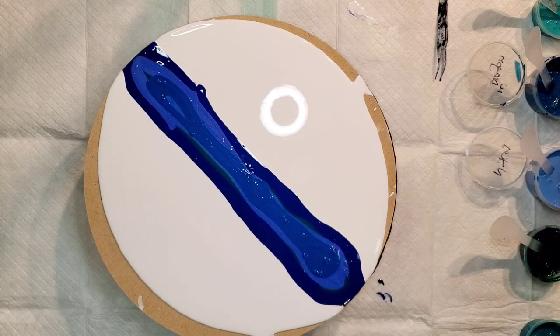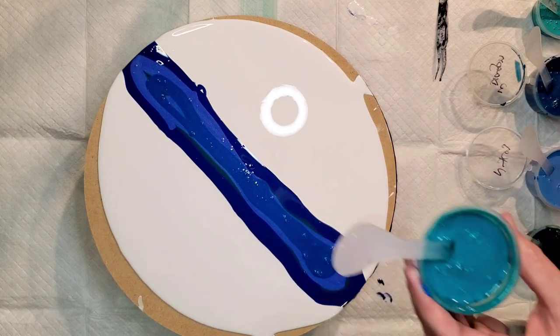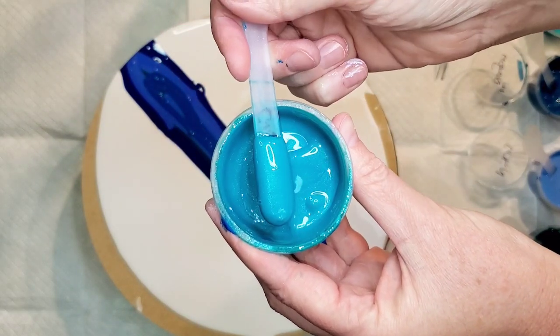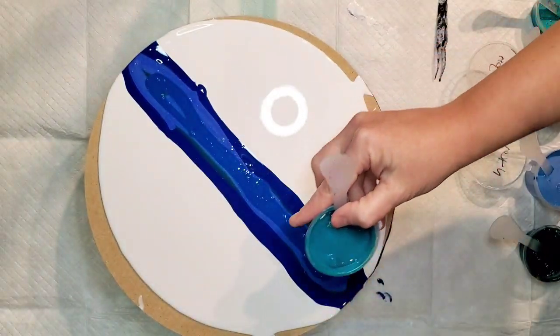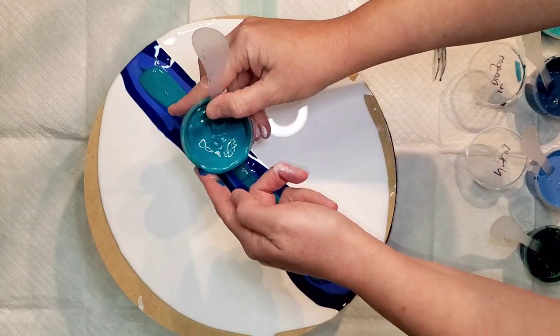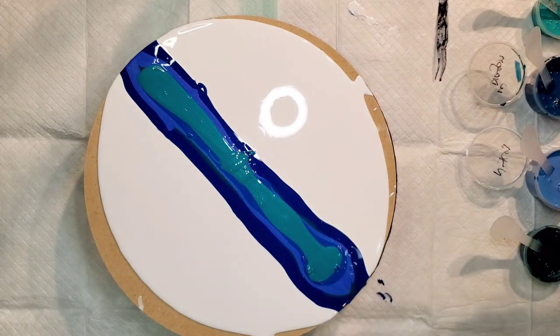Next up is Chrysicola, also from the most recent set — a beautiful color. We're going to put this one down here. I probably have way too much paint as usual.